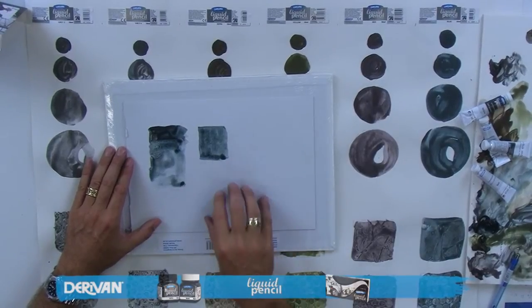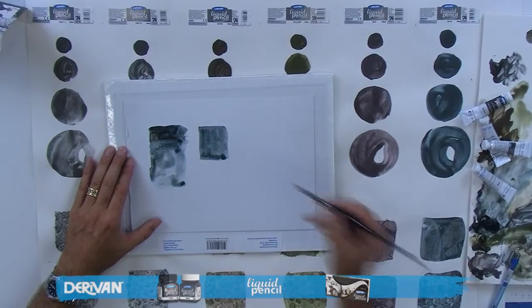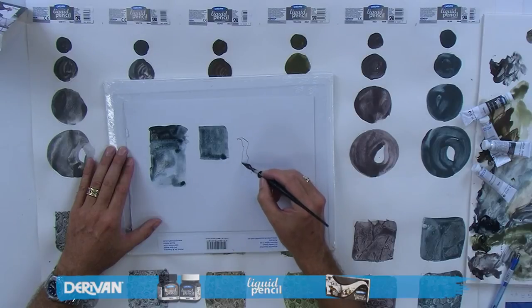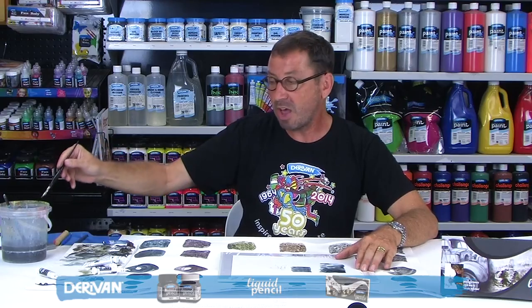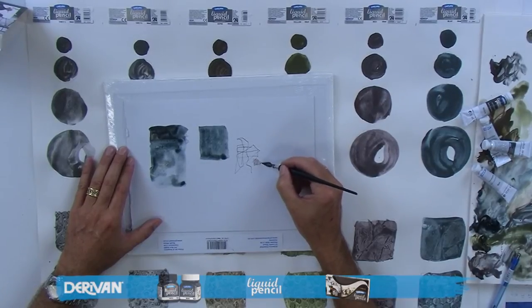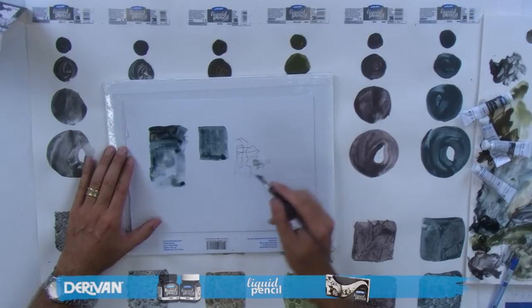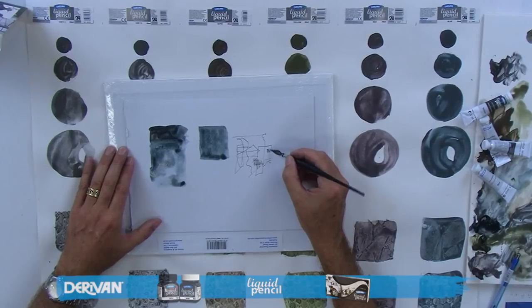Another way to apply Liquid Pencil is with a nib. I've got a post office box nib here and I'm just dipping it into the liquid pencil — you can drop a little bit off for a fine line. It's beautiful for doing sketches, and there's a sketch I've completed earlier using this method. It gives you a nib-type line in graphite previously unachievable. Being the rewettable range, we're able to rub it out or add to it. It's also good for cross-hatching and shading, and it tends to be cleaner than traditional lead pencil, ending up with a pure graphite drawing.